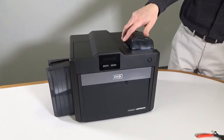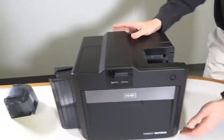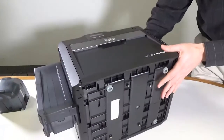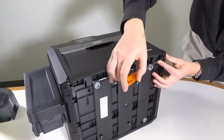Remove the card input hopper. Place the printer onto its back. Using a flat screwdriver, release the two tabs holding the bottom of the front panel in place.